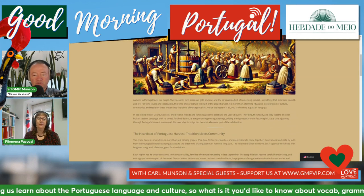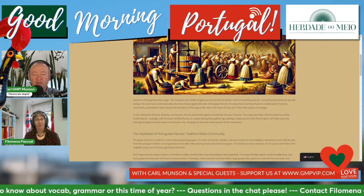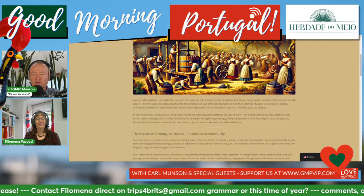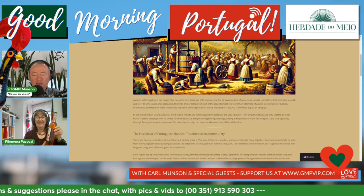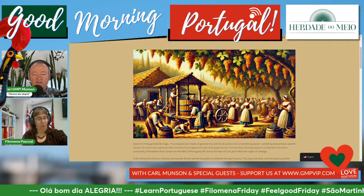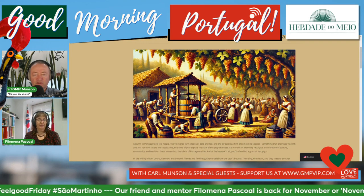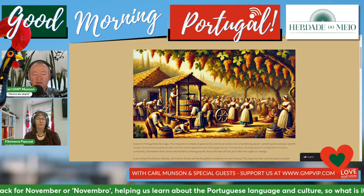Autumn in Portugal feels like magic. The vineyards turn shades of gold and red, and the air carries a hint of something special that promises warmth and joy for wine lovers and locals alike. This time of year signals the start of the grape harvest - it's more than a farming ritual. It's a celebration of culture, community, and tradition that's woven into the fabric of Portuguese life, and at the heart of it all you'll often find a glass of jerupiga. Friends and families gather to celebrate the year's bounty. As we've become more industrialized and moved away from the countryside, it's really important to keep that connection to nature and how dependent we still are, even if we don't think we are.